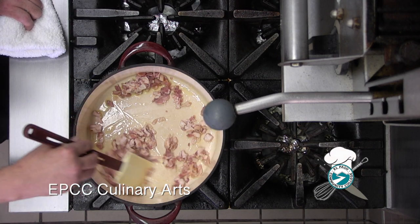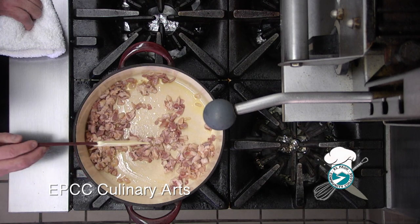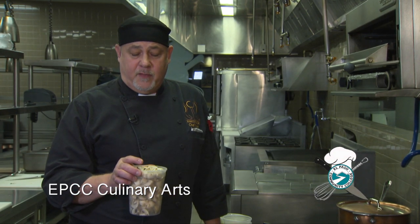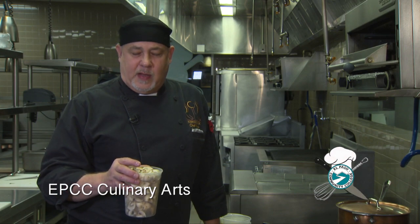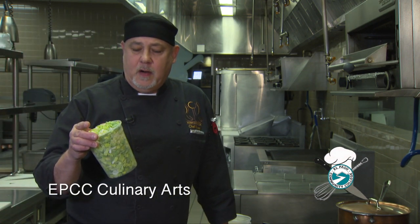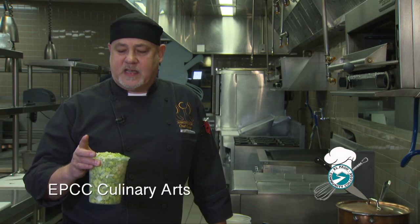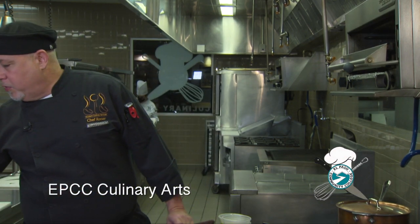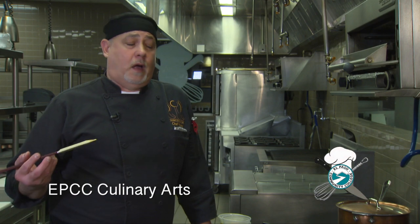As the bacon sautés, let's look at our other ingredients. I'm going to put some mushrooms in here — they're nicely quartered up. After the bacon cooks, I'll pull it out and sauté the mushrooms in that bacon fat to really intensify that flavor. These mushrooms will add a nice umami punch to the soup and complement the earthiness of the leeks and the potatoes. I've also got about a pound of leeks here that are cleaned and cut down. Leeks grow in very sandy soil, so you have to make sure to clean them very well before cutting.